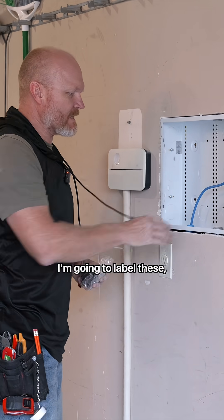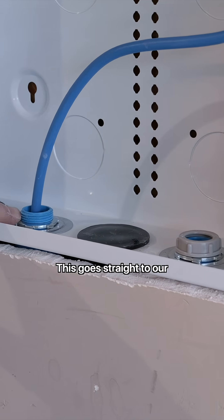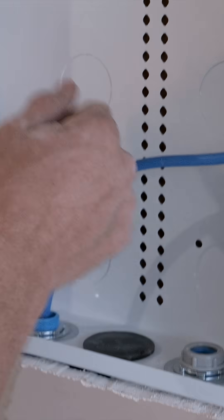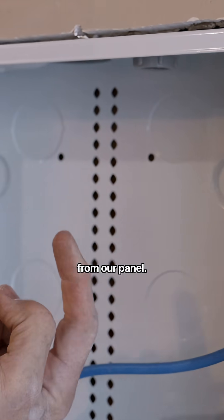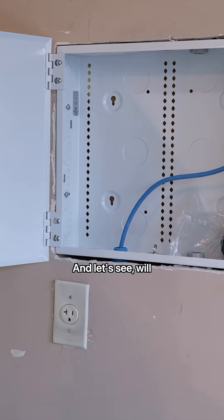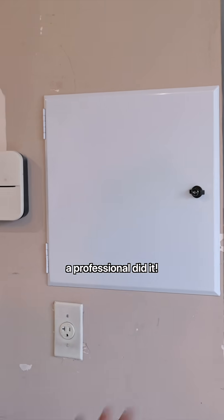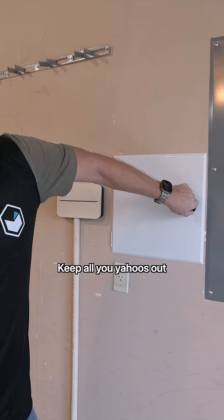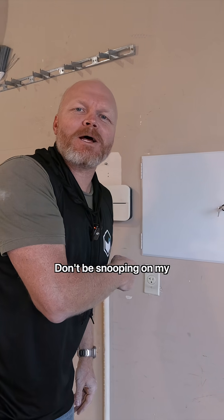Look how beautiful this is! I'm going to label these but I don't have the label maker — it got left at the office. So this is our fiber, goes straight to the fiber box; this goes straight to our cable box; this goes up into the attic for our new demarcations coming from our panel. Here's our power. Let's see if it'll close — oh my goodness, it's like a professional did it! I love it, and I'm going to lock it to keep all you yahoos out of my internet.